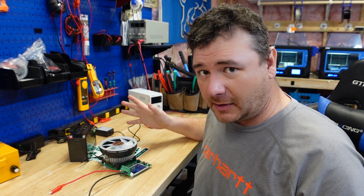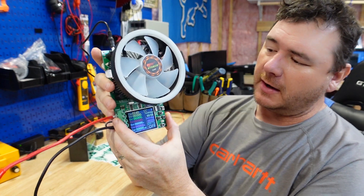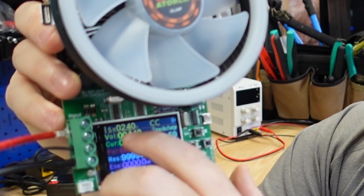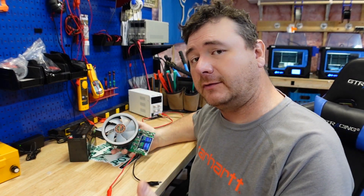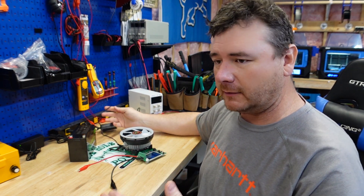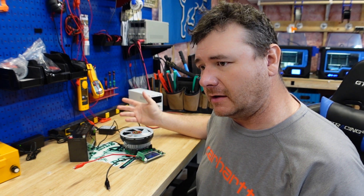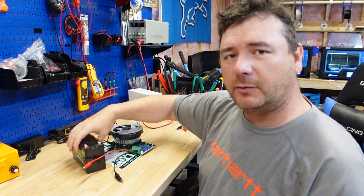Got the battery all charged up. We're going to put it on this capacity tester here and discharge at a rate of 2.4 amps. That is 0.2C - take 12 times 0.2, you get 2.4 amps. And that's going to be right in line with your high-end fish finders, your Garmin LiveScopes.